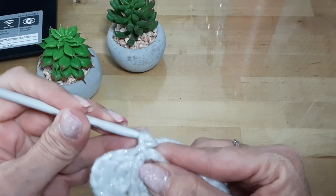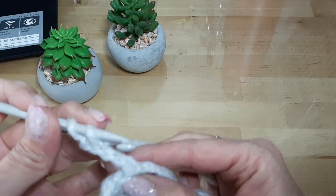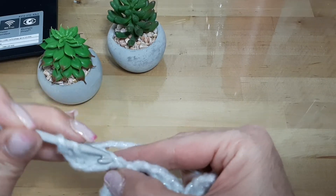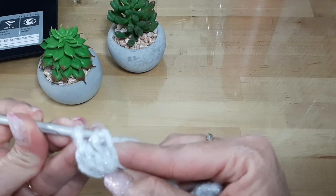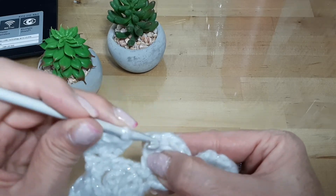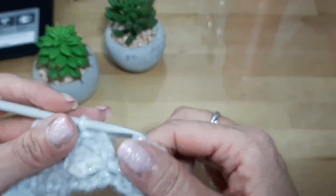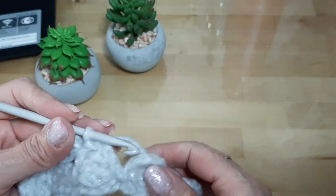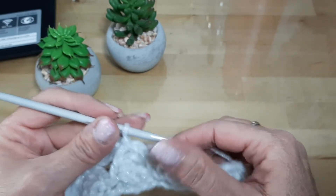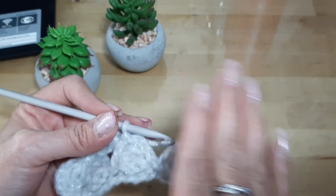A partir de donde unimos con el punto deslizado, continuamos realizando lo mismo: 3, 4, 5, y bajamos a la cuarta — 1, 2, 3, 4 — aquí, y hacemos el motivo una segunda vez. Una vez que lo tenemos hecho, venimos a la primera y unimos con punto deslizado. Así es como nos va a quedar toda la vuelta: levantamos las cinco cadenas, hacemos el motivo, y unimos con punto deslizado en la primera lomita del siguiente motivo. Espero que lo hayan entendido. Voy a hacer uno ahora sin describirles nada para que vean despacito cómo lo hago. Y así vamos a continuar por todas las vueltas.